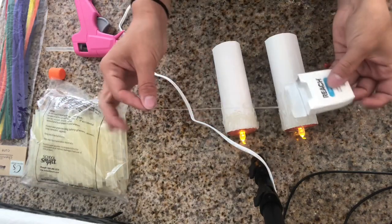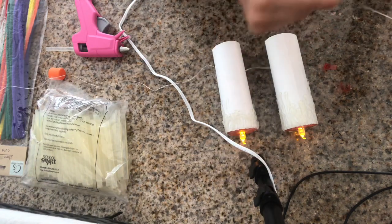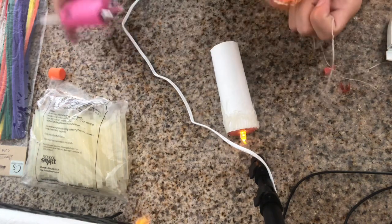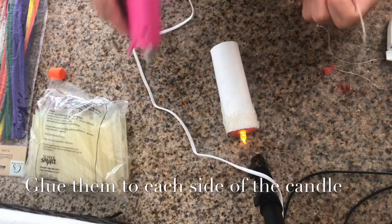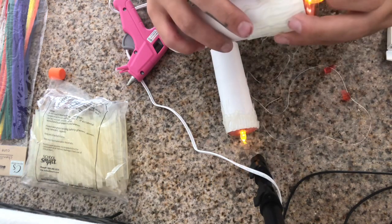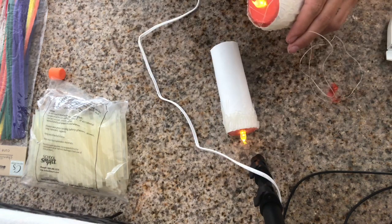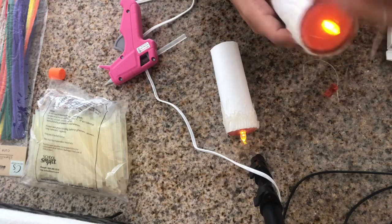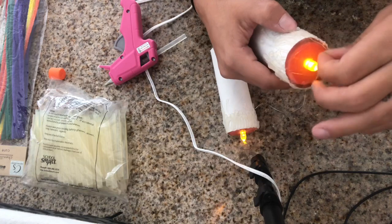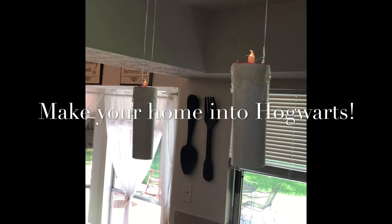I'm going to take my floss and cut it to my desired length to hang, and then I'm just going to glue it to the outside. Make sure it's really set in the glue so it dries well and it'll hang well.